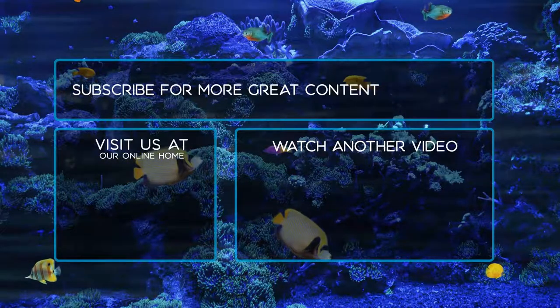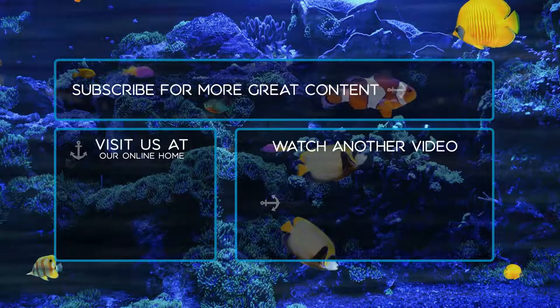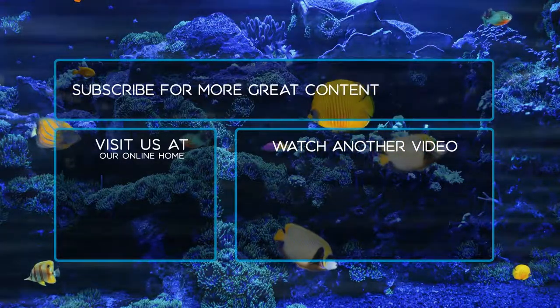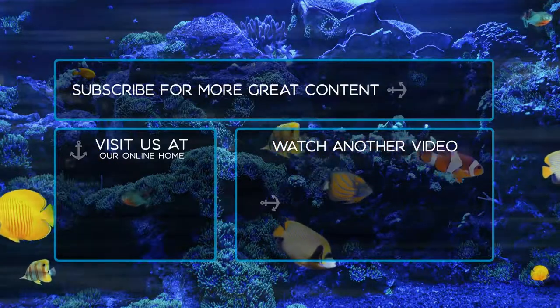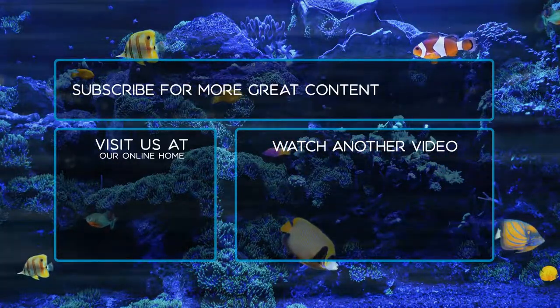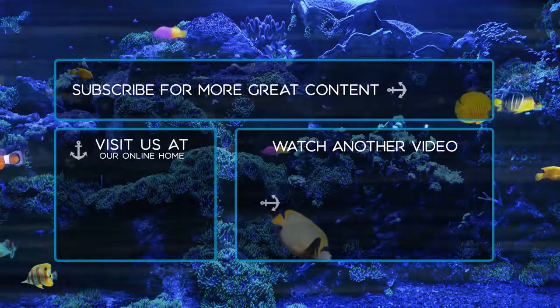Looking for more great content and deals? Visit us at aquariumdepot.com and make sure to subscribe to our channel. We'll see you next time.